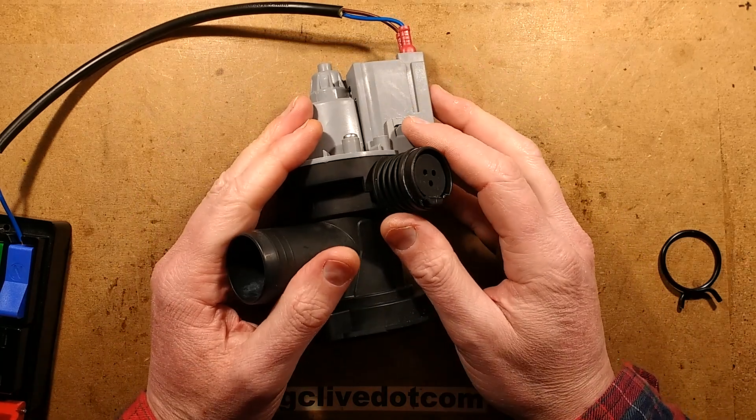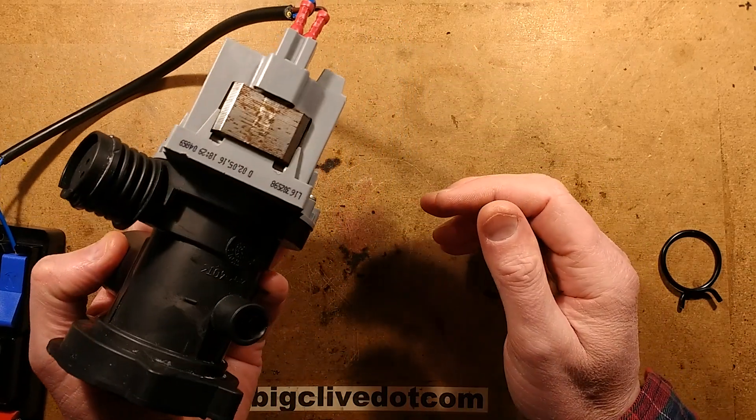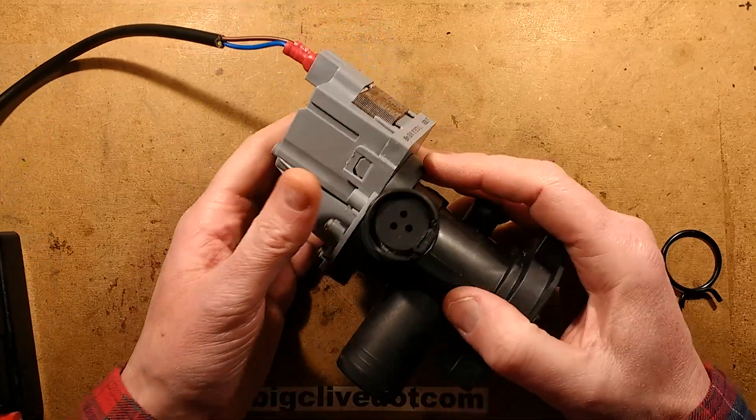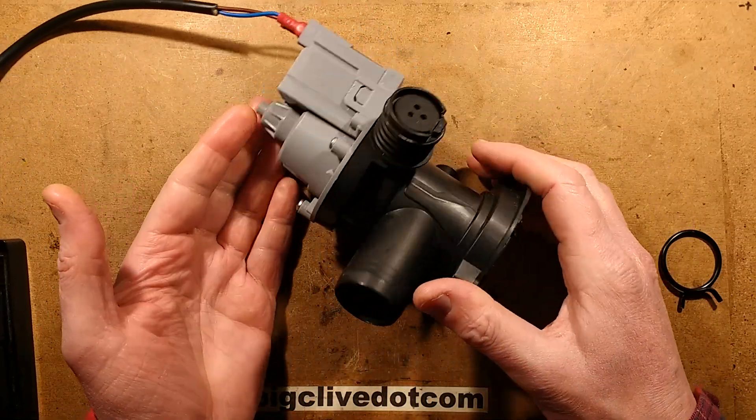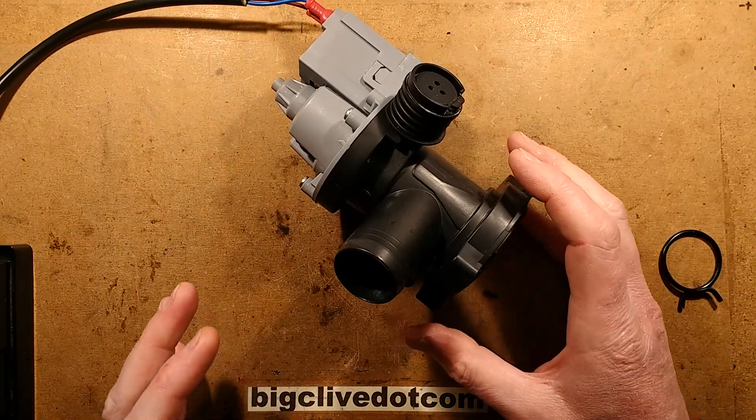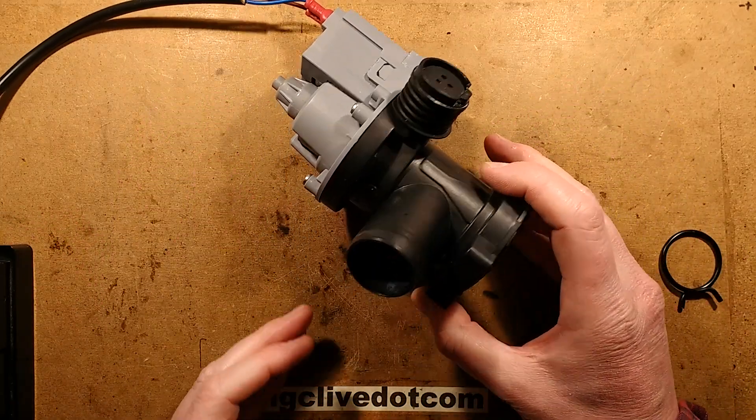It's been a while since I've taken a random washing machine component to bits, so let's do the pump next. This is a very common style of pump found in lots of different machines. It's one of many universal components that seem to be shared between even different brands.